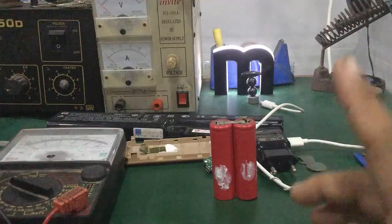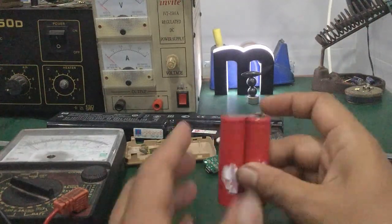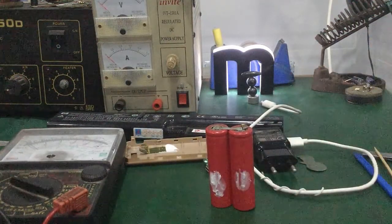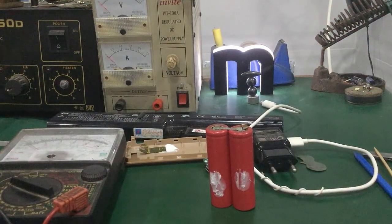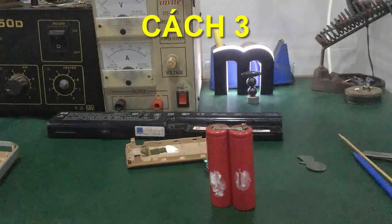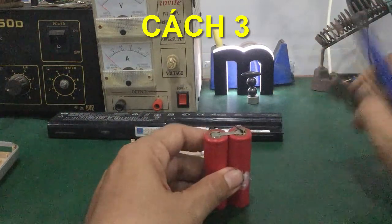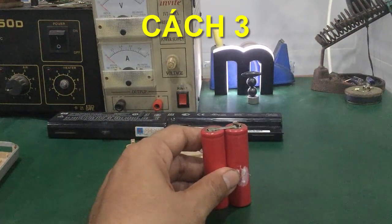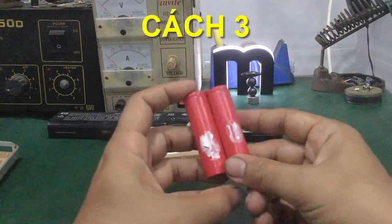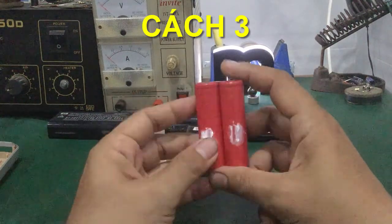Cách thứ hai đã xong rồi. Nếu mà các bạn kiểm tra lại đo điện áp mà vẫn còn không vô, thì đây là cách thứ ba. Cách thứ ba hay dùng lắm. Trong cell pin lithium ion này có không khí bên trong. Các bạn lựa chọn ra những cell pin nào bị hư, đo điện áp mà không vô.